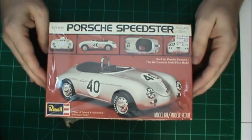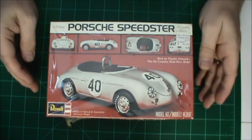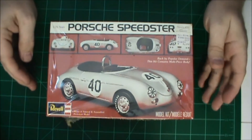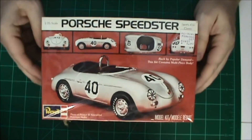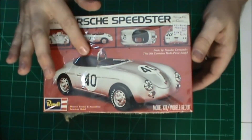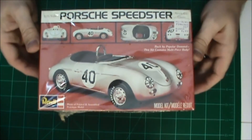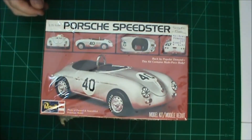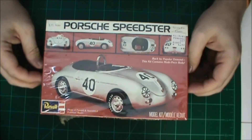I had a few kits to pick from — a 1/32nd kit of a 935, a 1/25th kit of the Porsche Carrera RS from the early 70s, some 924s, or something like that. I chose this one because I think it's going to build up nicely as box stock. It's pretty simple — not a lot of interior you'll see because of the tonneau cover. This is actually an older kit dated from 1974, which I got during my eBay buying days around 2000–2001. It's a competition speedster.